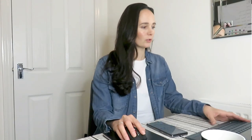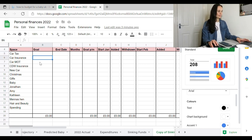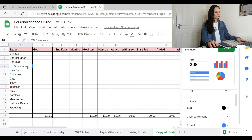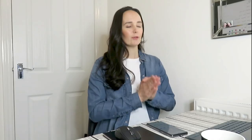These are the different goals I've set myself. I've got car tax, car insurance, car MOT — I like to have the money set aside before it actually comes to paying for those. I've also got my dog walking business insurance, a new car fund, Christmas, gifts, a baby fund, Jonathan which is my brother, my sister Amy, my sister Kathleen, a hen do I'm going to be going on, hair and beauty, and spending money. These are the little accounts I designate money to each month.